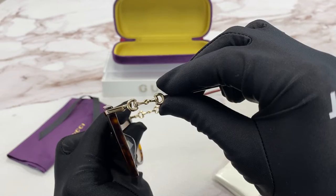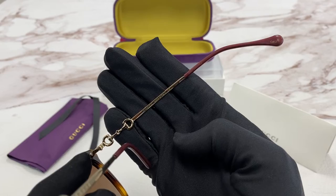On the temple, you'll see the golden horse bit and the Gucci logo. On the inside, you'll see it's made in Italy and the serial number is right here.